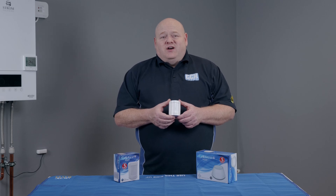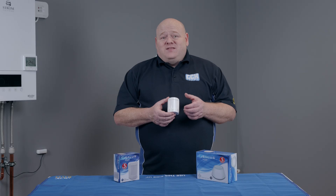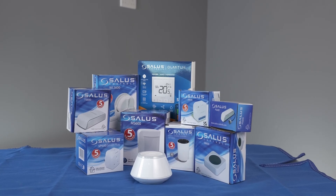My name is Alan Hart and in today's video I'm going to show you how to connect your Salus MS600 Smart Motion Sensor to your smart home network. This is part of the smart home range.